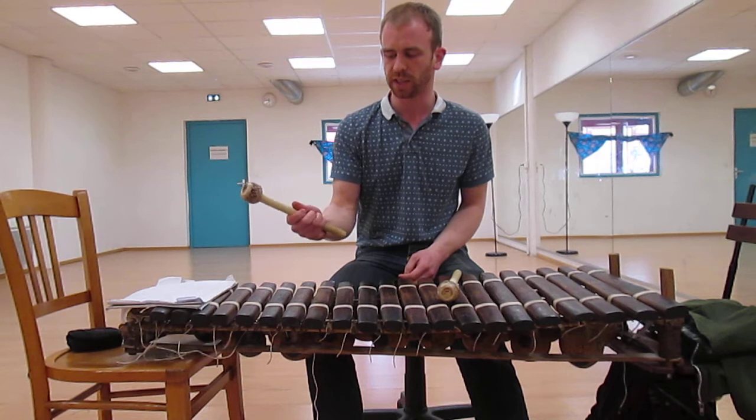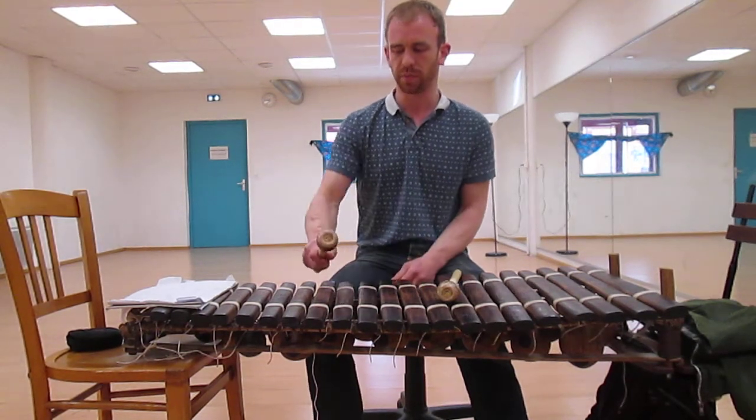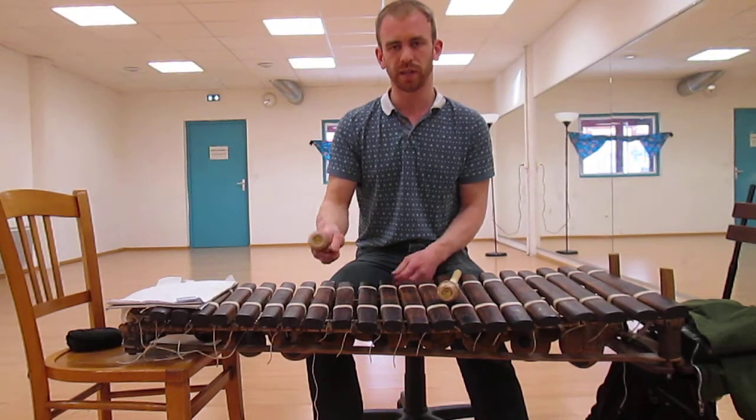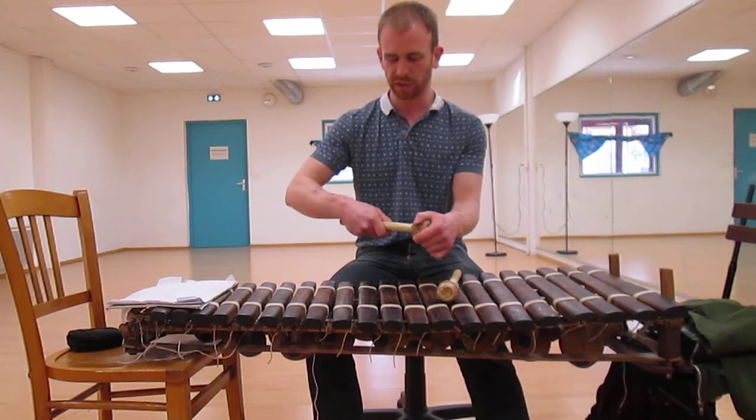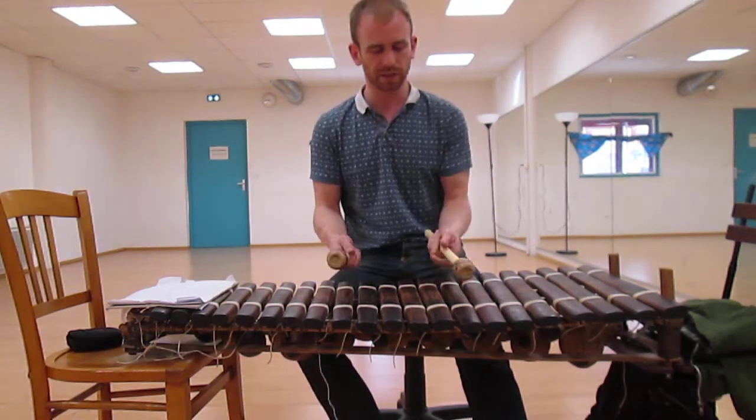I realised you can use all four fingers and thumb to maintain the grip and keep a really relaxed hand. It still doesn't spin around, and it means there's no tension in it — therefore I can play a lot more relaxed.